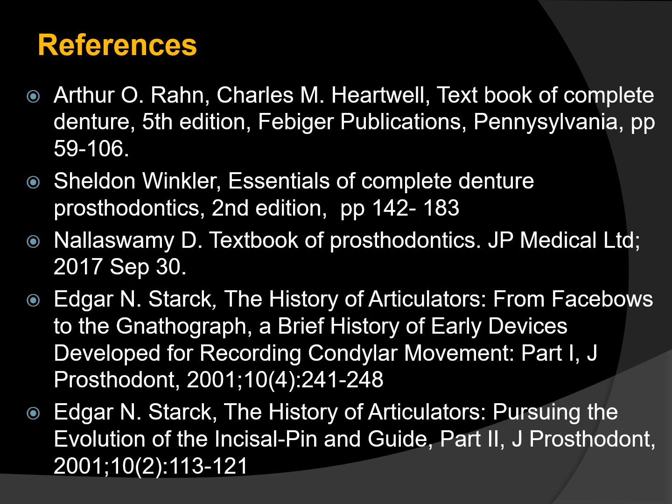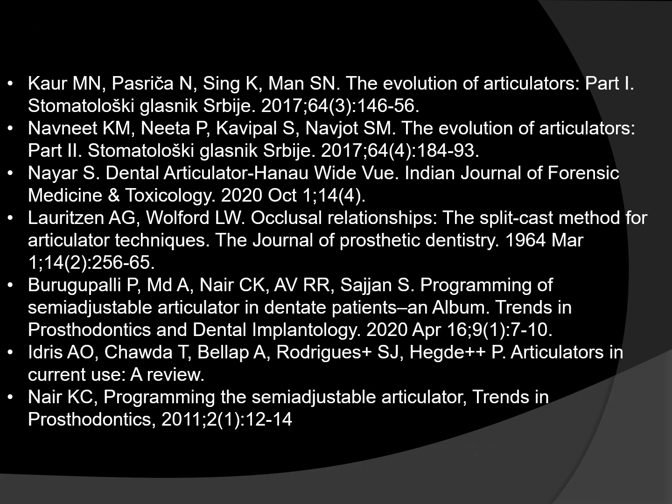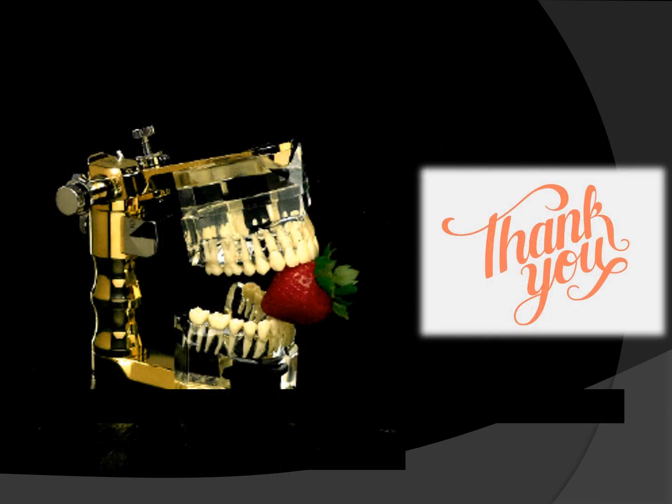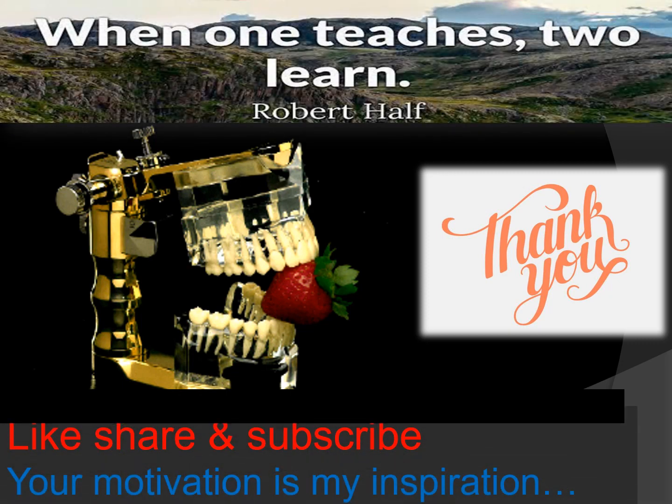These are my references. Thank you all for watching. Please do like and share my videos if you are finding these useful, and if you are new to this channel please do subscribe and support me. If you have any queries, topic suggestions, or feedbacks you can comment below or mail me. It's a bye from Prostohub until our next session with a fresh topic.